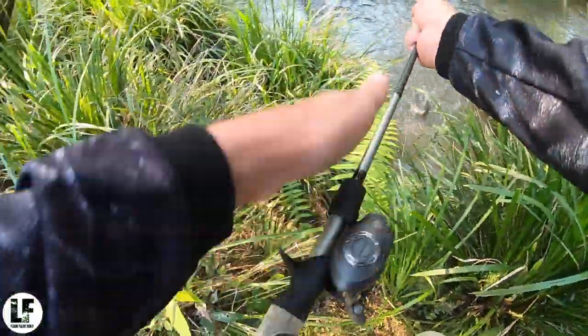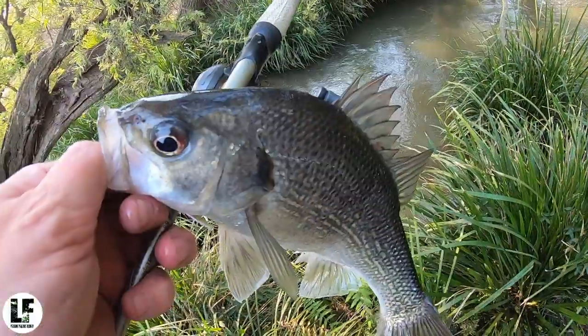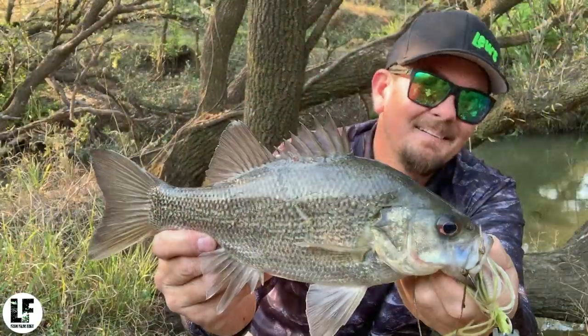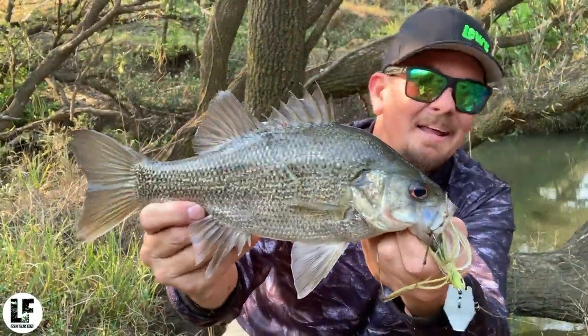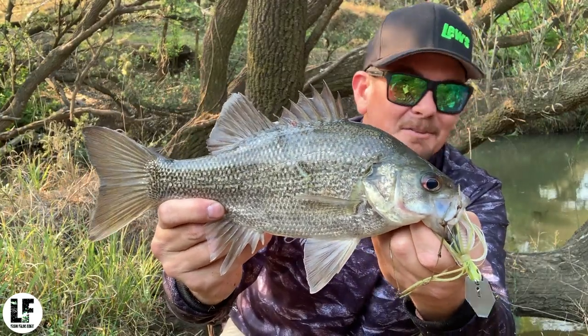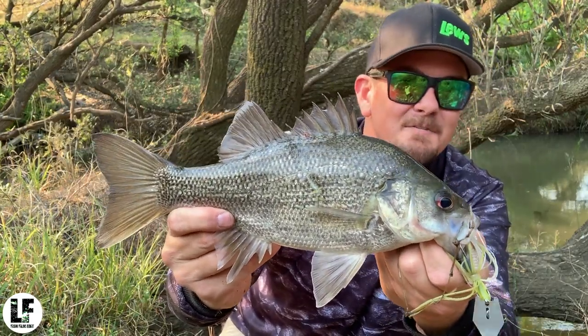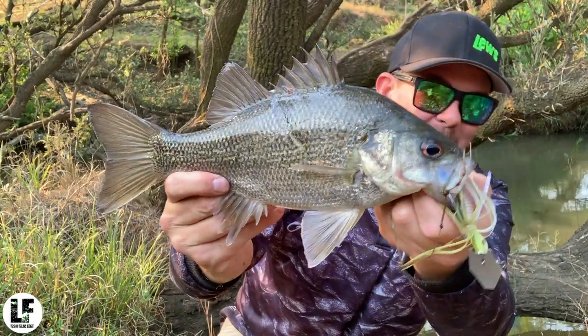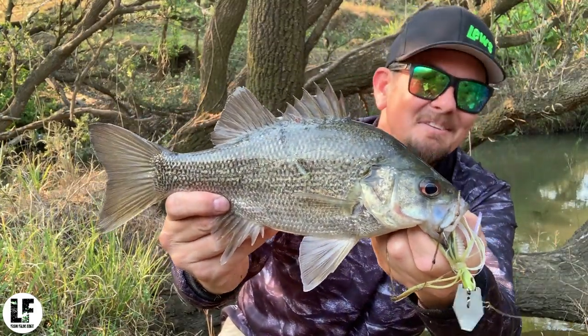He's on a short leash. Now the afternoon's kicked off! There you go — another little guy come right out of that skinny stuff. You just can't rule spots out in these little skinny creeks. As long as there's a good ambush point somewhere for a fish to hold up, they'll sit in there. He's just crunched that little mumbler — finally the afternoon session's kicked off.